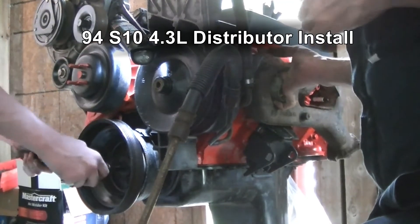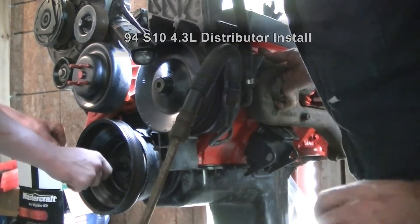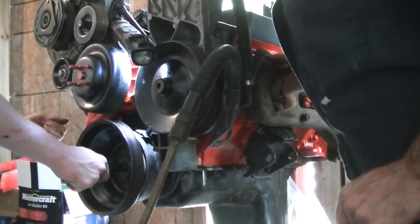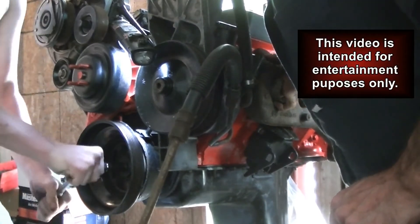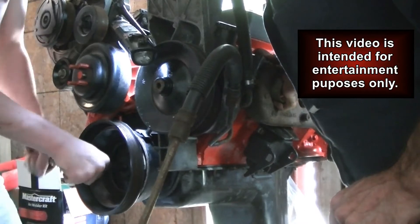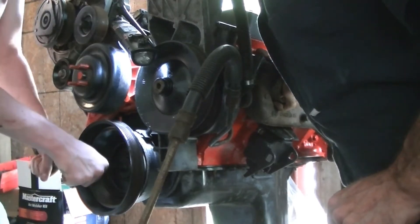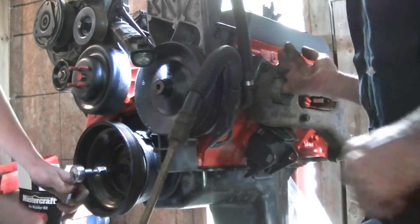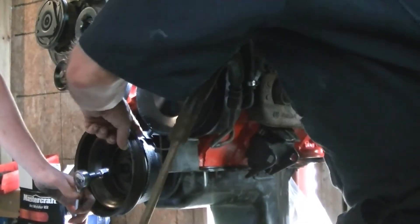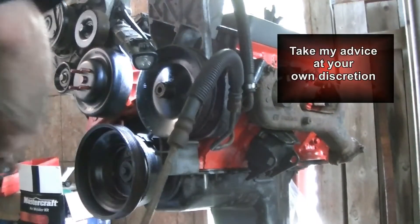I've got my one finger in the number one cylinder hole and Cory's going to turn the crankshaft. Keep turning and you'll be able to feel whether you're getting suction. It was blowing as it was lining up here — when that line marks up and it's blowing out of the spark plug hole, then you're at number one firing position.